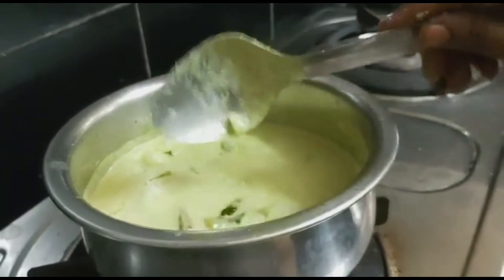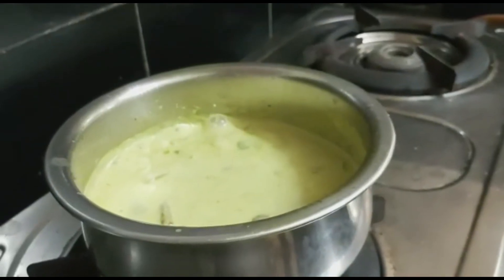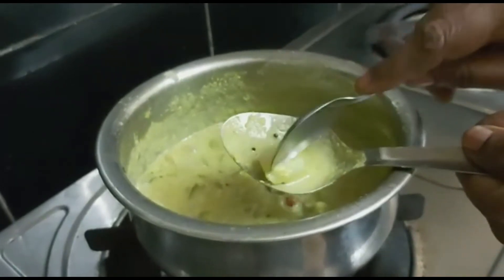This is a very good paste. The paste is done. I will put it in for 2 minutes.